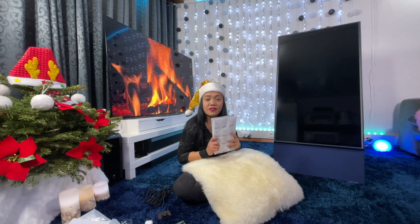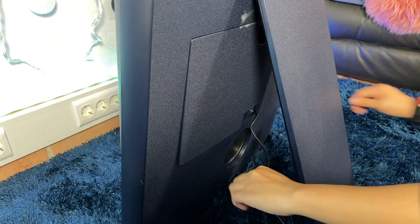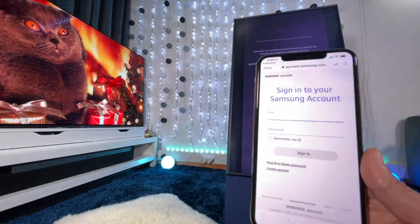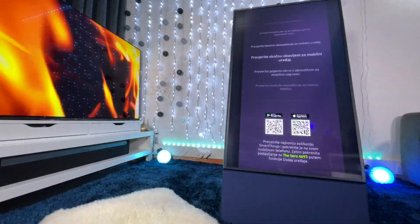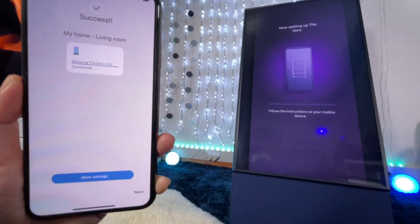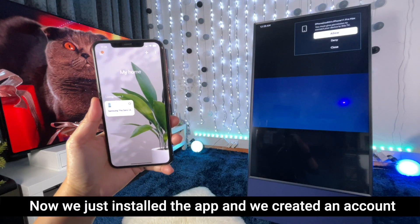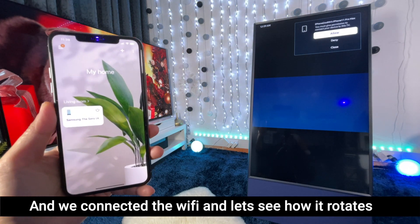And then let's connect it. So there we go guys — we've installed the app, created an account, and connected the WiFi.